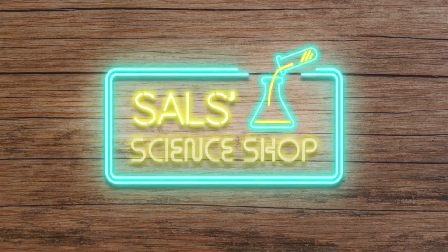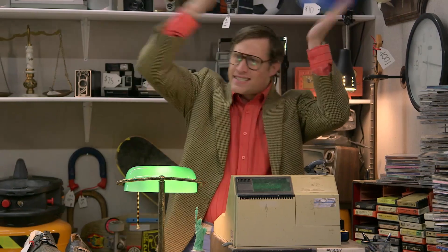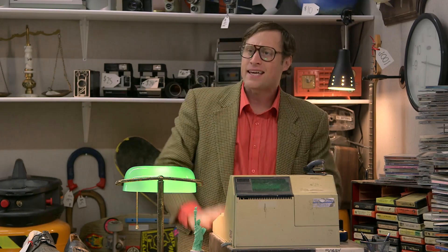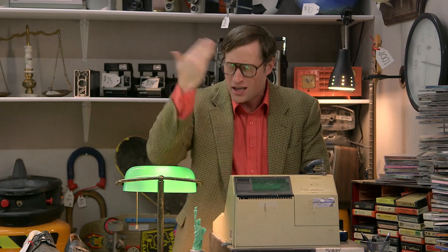Hey Ramona, you changed your hair? Yeah, it's nice. You ever think to yourself, no matter what I do, I can't seem to get anywhere — I can't get enough traction? Well, you, my friend, need some more friction.